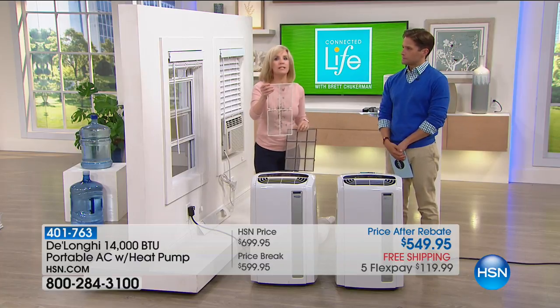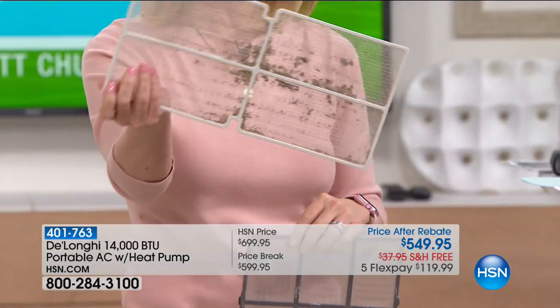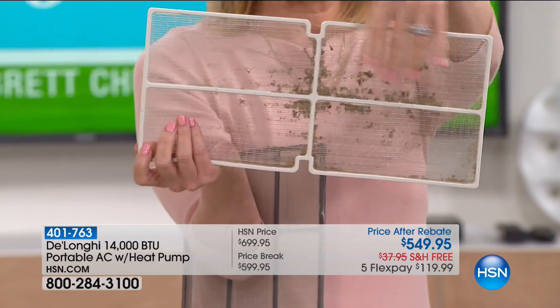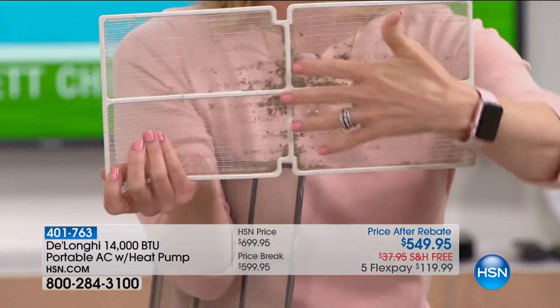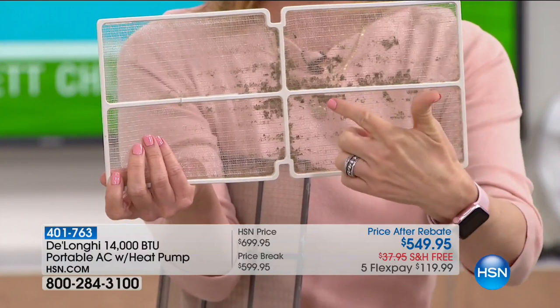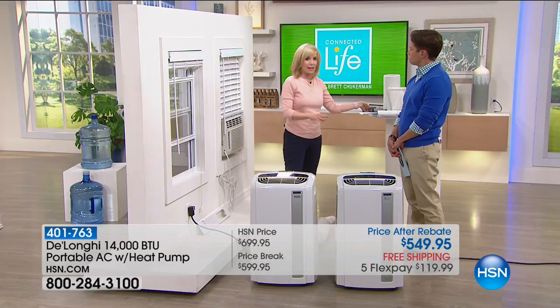There's no air filter you buy at the grocery store for your major central system that has biosilver in it. This is your four-in-one: air conditioner, dehumidifier, heater, and fan. A lot of other units have water standing, and then you end up getting a moldy filter and breathing that in. No maintenance ever with DeLonghi. This is portable so you can move it from room to room. Installation — five minutes and no tools.